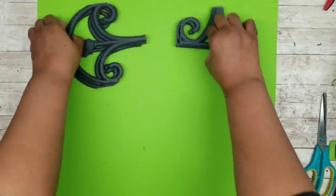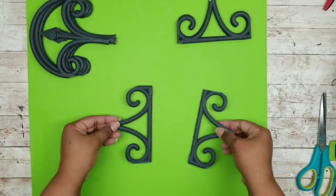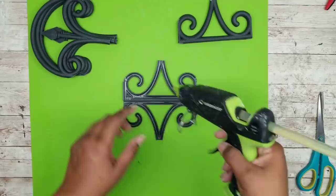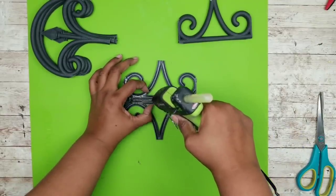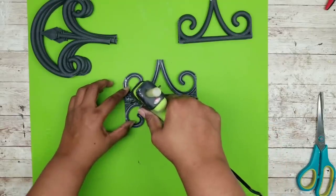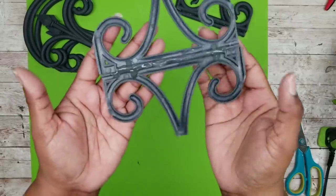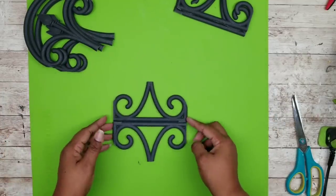I'm going to lay down my silicone mat because we are going to assemble our iron piece. I'm taking two bottom pieces, flipping them over with the good side down, and butting up those two flat ends together. All I'm going to do is run a bead of hot glue along that seam. Make sure you press the two pieces together because you do not want that hot glue running to the other side. Add a little bit extra to each end crossing over and let this completely dry. Here it is all dried — we can flip it over and continue working on our project.